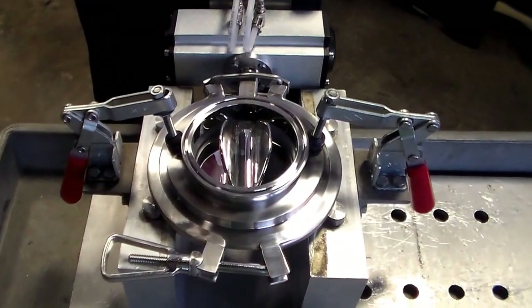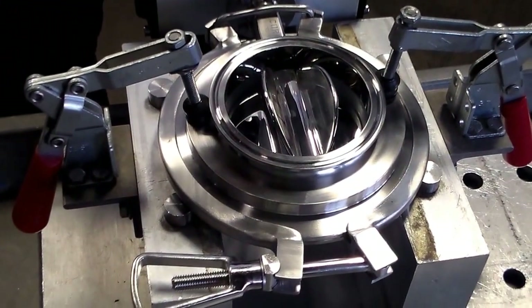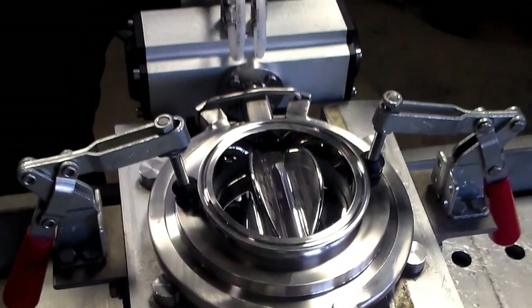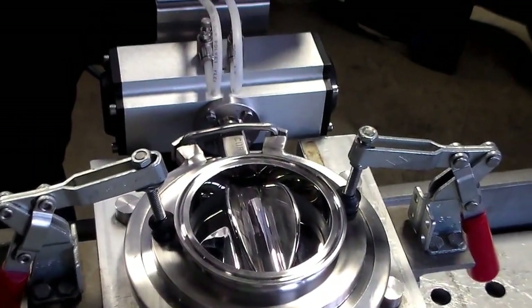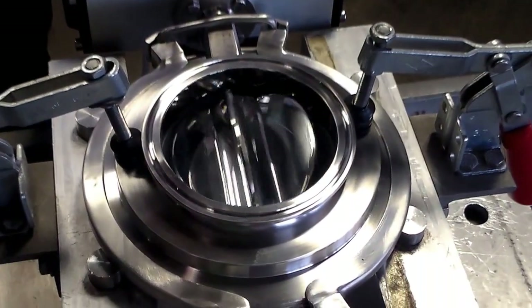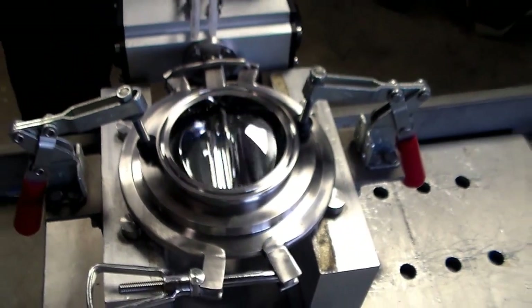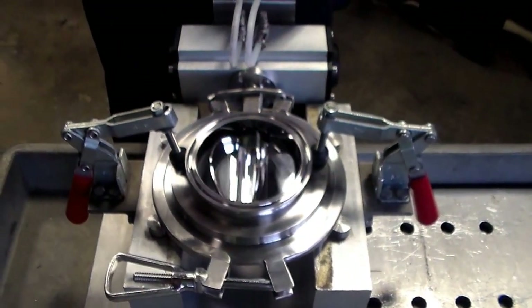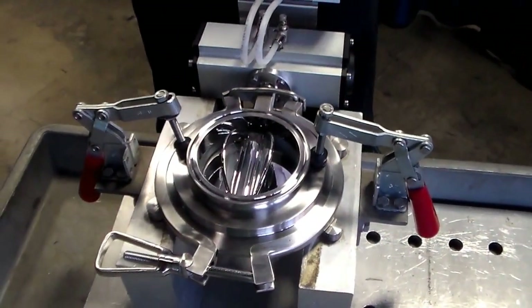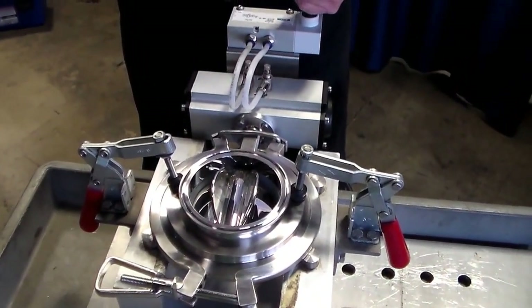It does a great job of keeping product from just dumping down and flooding the process below. It can also be used to fill drums or bags by, when approaching the maximum desired discharge, just slowing down on the amount of product you're allowing to go through until you reach your desired discharge volume.